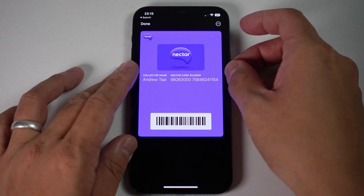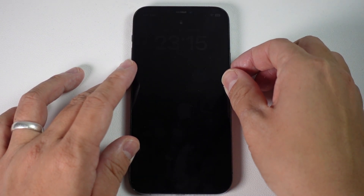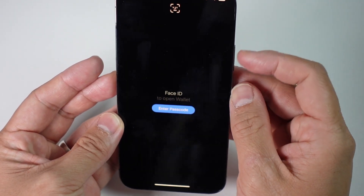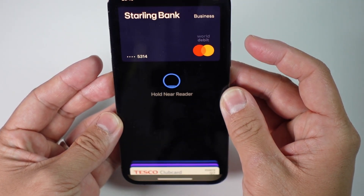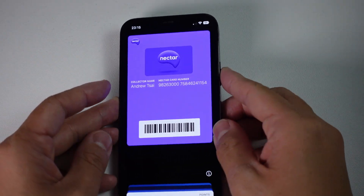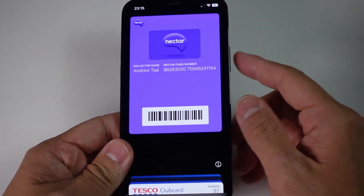Alternatively, if you turn off your phone and then double tap the power button, and then use Face ID to authenticate, you can scroll down directly and find your Nectar card here. That's how we can access it without opening any apps — we can do it straight from the lock screen.